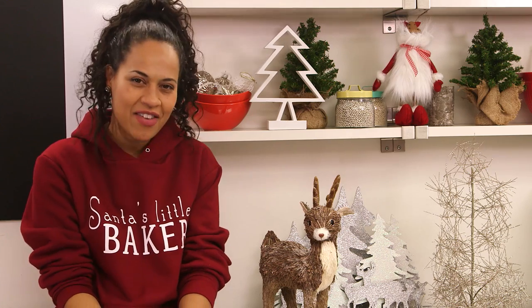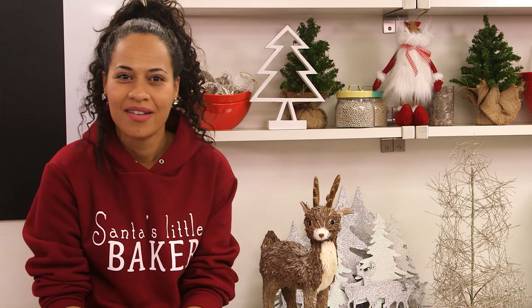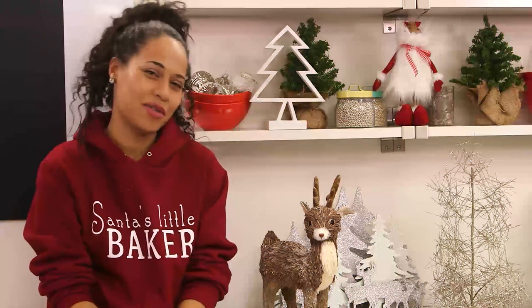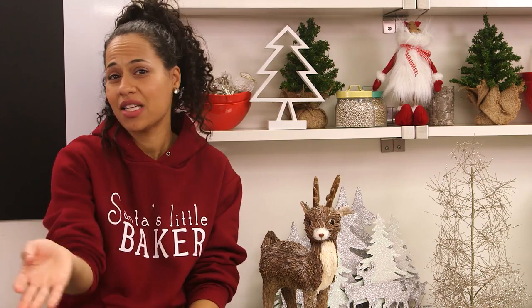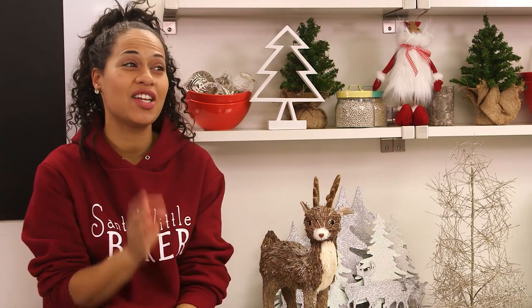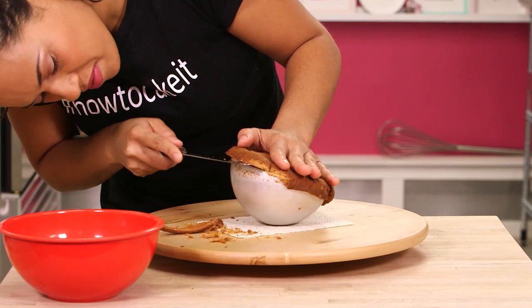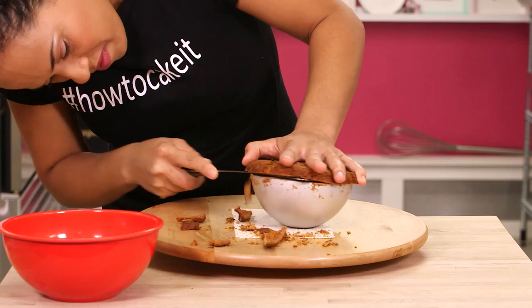This is going to be our final holiday video and I want to go out with a bang. I wanted to make three different Christmas ornament cakes. I have two already iced and chilling in my fridge, but I want to walk you through how I got them to that stage with my third ornament cake.